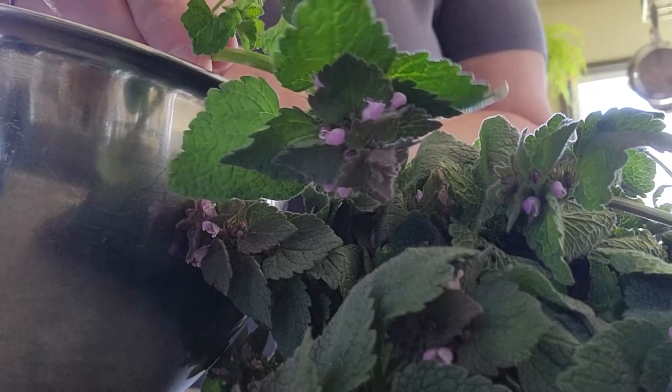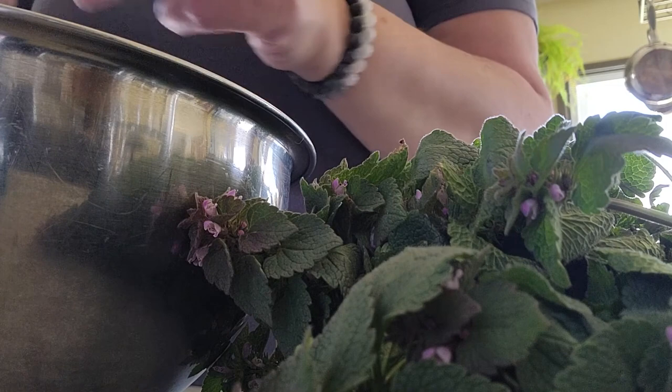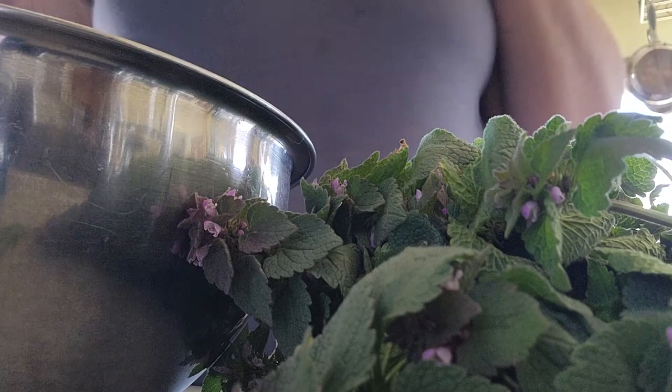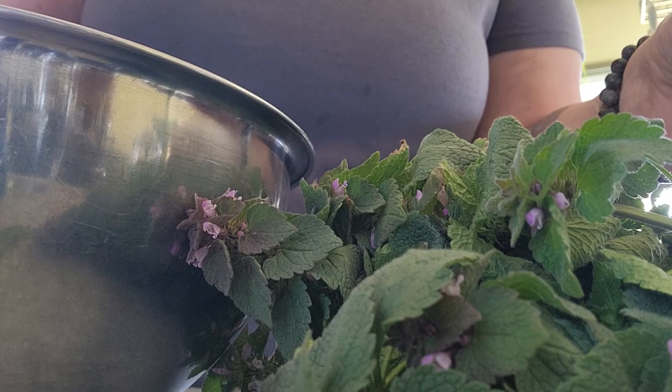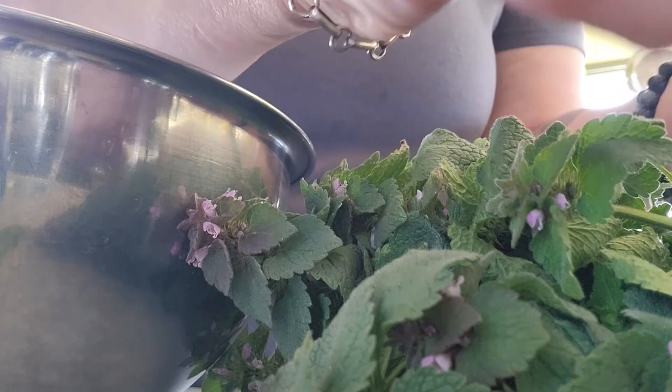I also wanted to mention that the flowers of the dead nettle can each be harvested and put into a jar to tincture — meaning you use some form of alcohol to cure them over probably six to eight weeks. I think I'm going to take some of these flowers. We do have a very hardy population of dead nettle growing around the homestead right now, front yard and back, so I don't feel too bad about taking these flowers from the early pollinators.